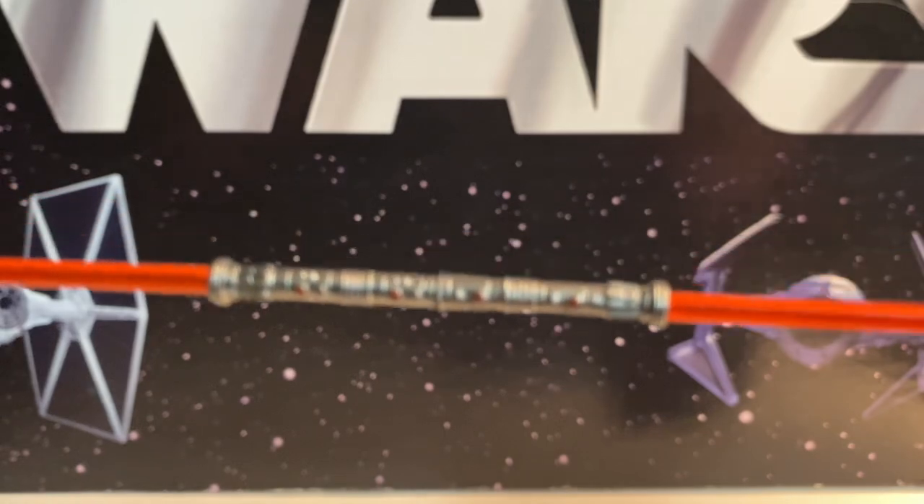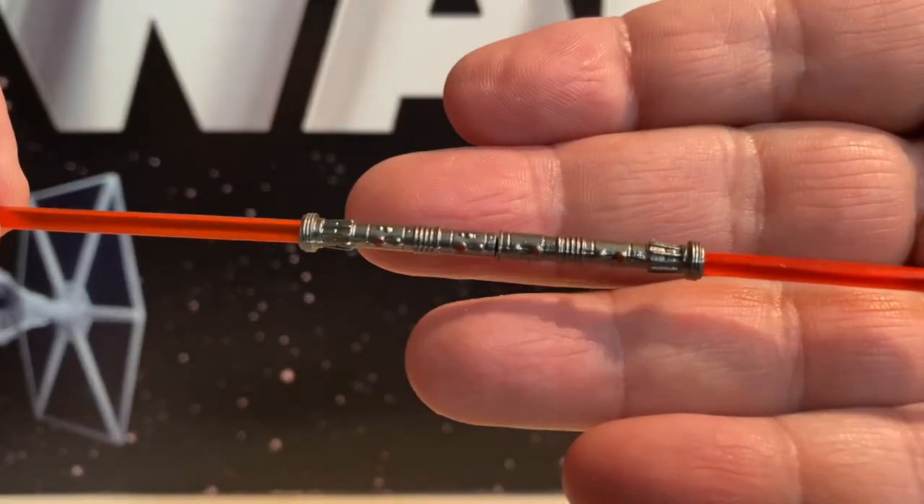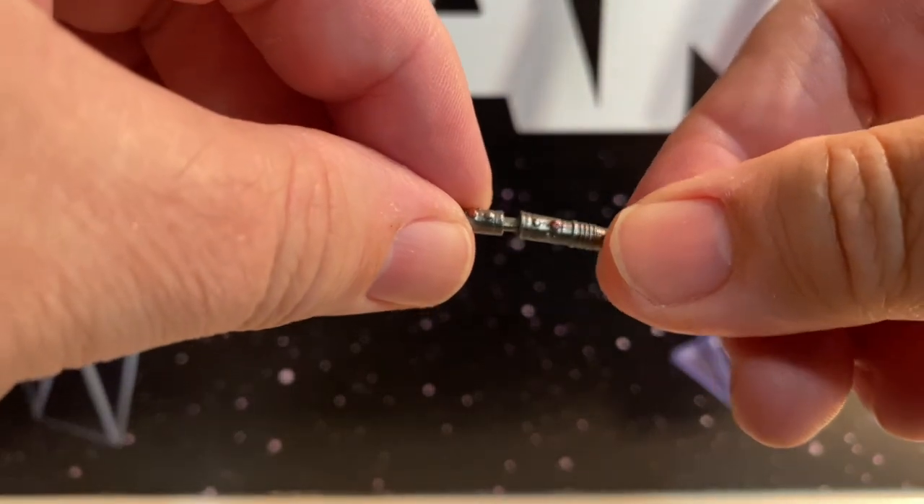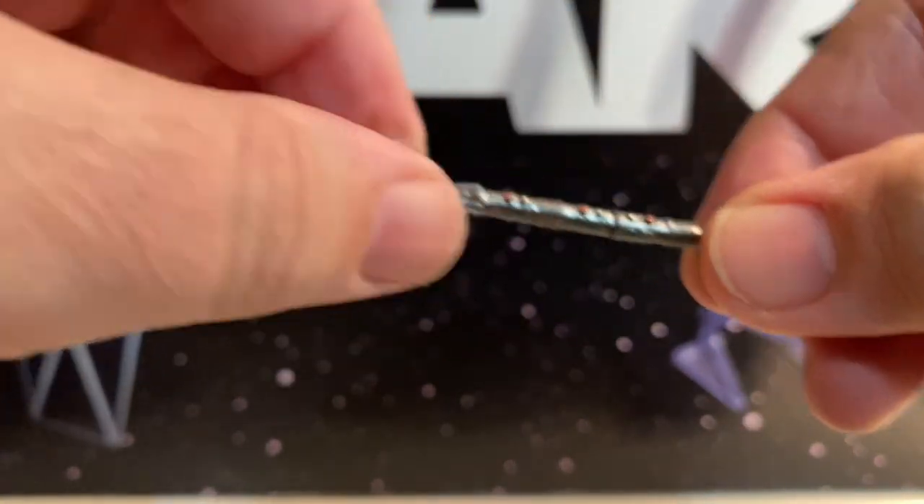Here's his lightsaber. We got red on there — look at that. And you can pull it apart. Very few Darth Maul lightsabers have been made that you couldn't pull apart.